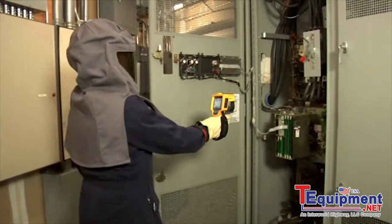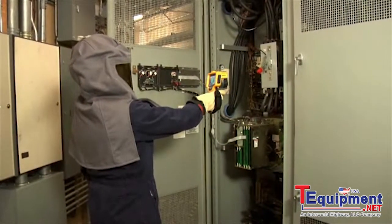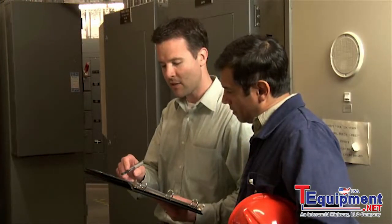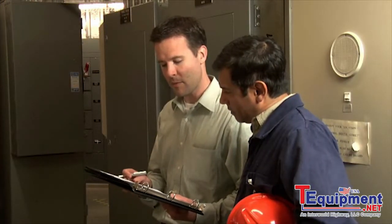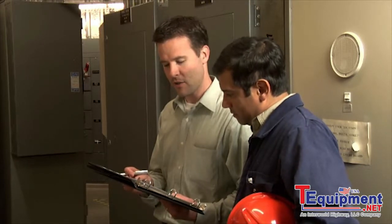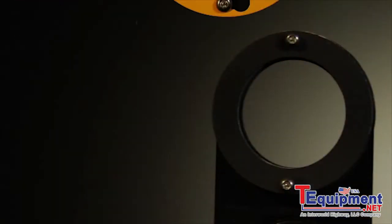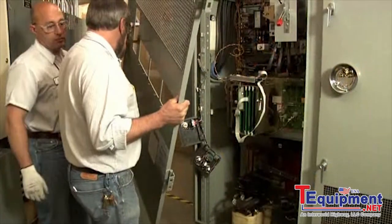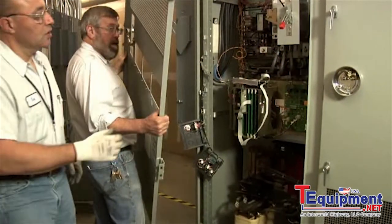You already own a thermal imager, which means you're a believer in regular preventative maintenance for the productivity of your plant and the safety of your employees. Now's the time to take the next step and install unsurpassed Fluke IR windows with Clearview optic materials in your high voltage areas. There's simply no reason to put your equipment or your employees at risk.